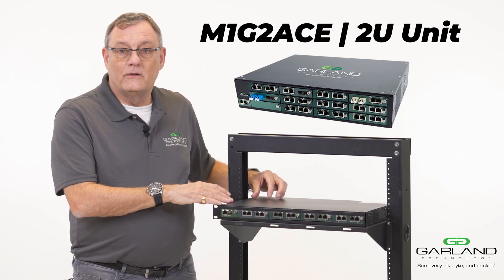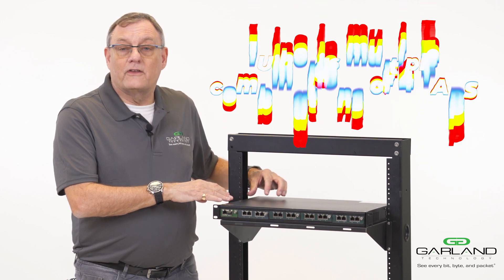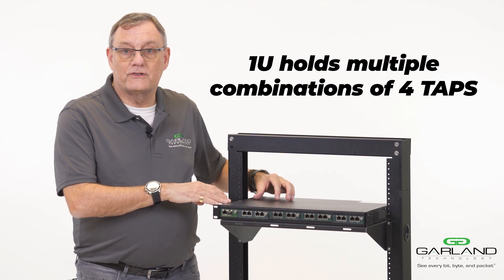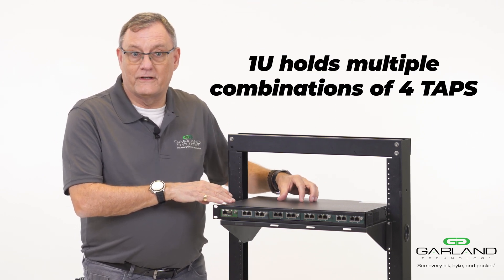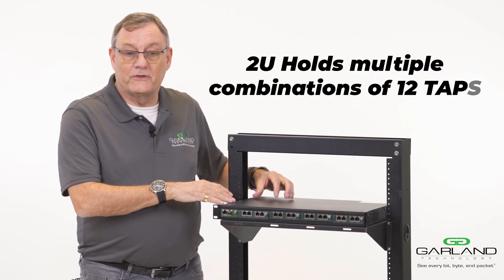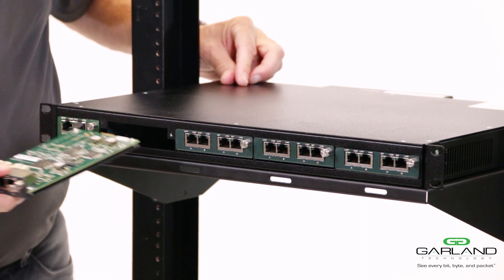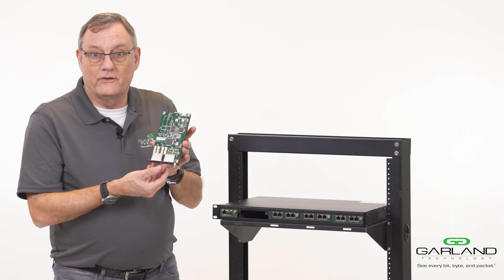or an M1-G2 Ace, a 2U unit. The 1U unit can have multiple combinations of four taps inside it. The 2U unit can have multiple combinations of up to 12 taps. The tap I've just taken out is the identical tap that I showed you as the portable tap.